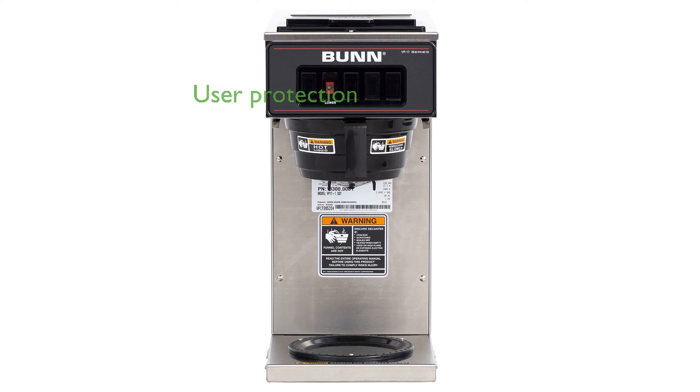The Splash Guard Funnel is a thoughtful feature that protects users from hot liquid burns. Built to North American electrical standards, this coffee brewer is designed for reliability and performance.